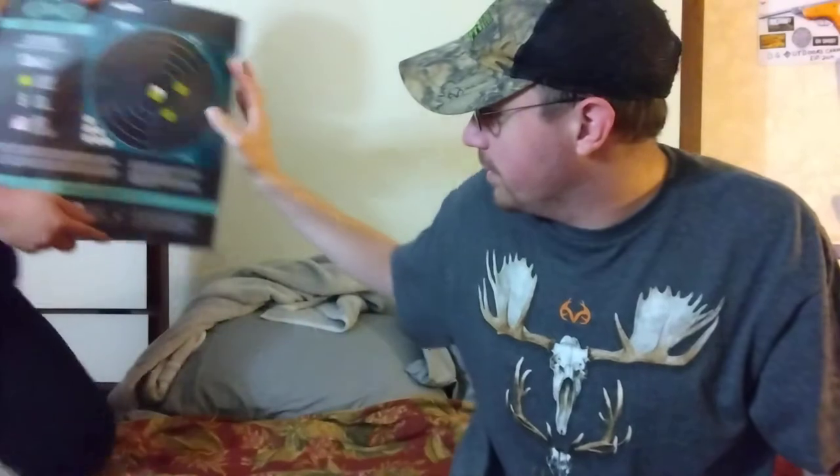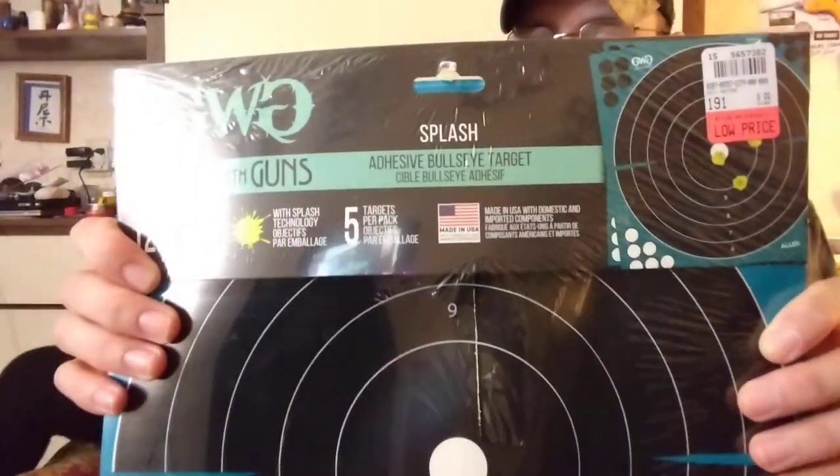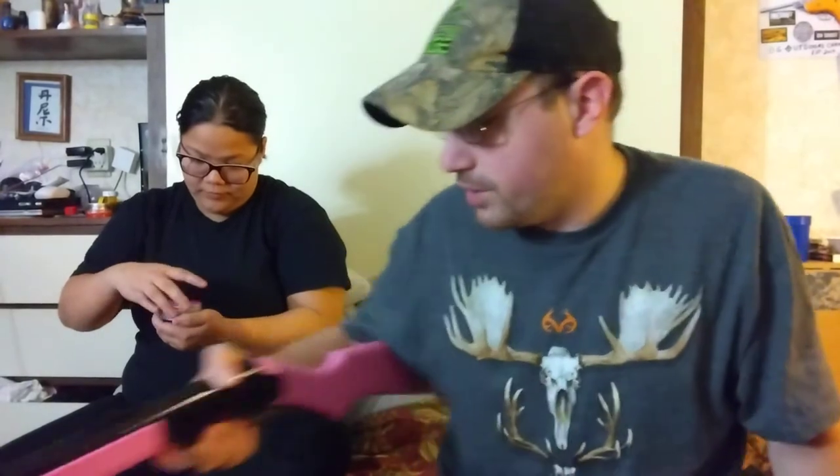I bought her this — Girls with Guns targets to shoot at. They're adhesive ones. This did come with a kit — they had little baseball diamonds and something else that came with it. So what do you think of this thing? We're going to shoot it tomorrow at church. We can shoot it at our church now, so we're going to bring it. We're going to do a Daisy shoot-off.